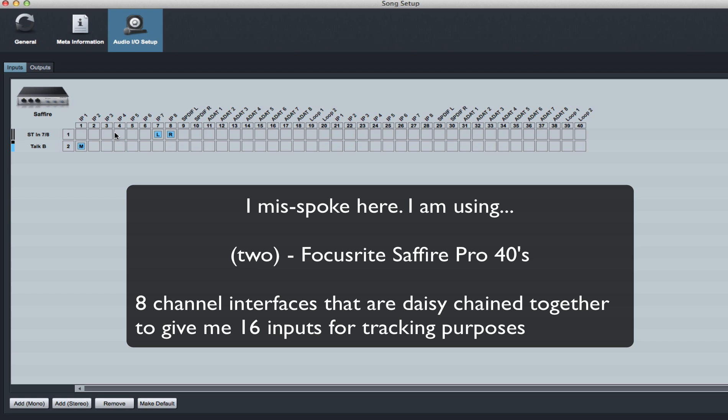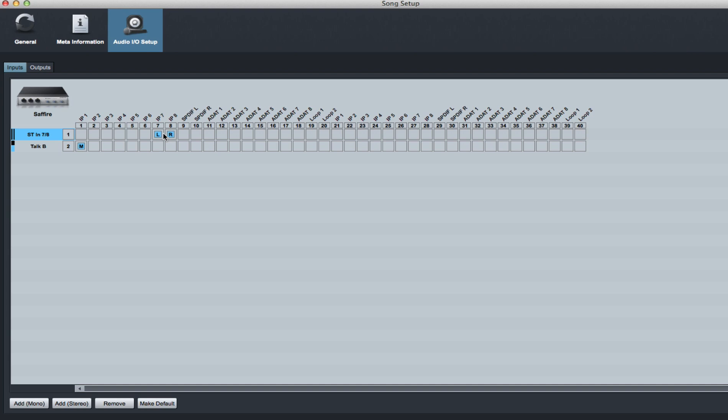On the input section of my Sapphire, I have a path here - stereo in seven-eight. This is the return after the audio goes out to my summing box; the analog box sums the audio and brings it back into Studio One. It has to come back in on a stereo channel pair. I brought it back on channel seven-eight - you could bring it back on one-two, three-four, five-six, or seven-eight; it doesn't matter, I just chose seven-eight. So you create one input for your return coming back into Studio One.